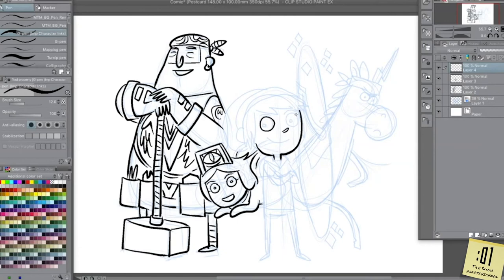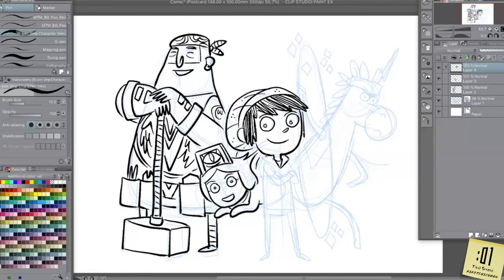Nico has this spiky kind of hair, and he always wears this knit cap. So I put these knitting bumps on it. I don't fill in his hair entirely — I just kind of make it a little streaky. He always wears his supply shop staff hoodie. And there's Nico.